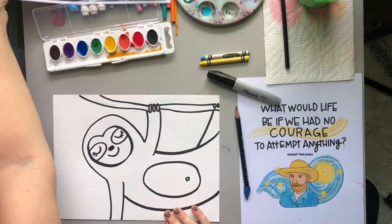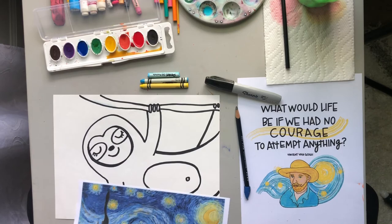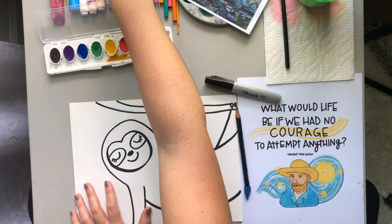The next thing I'm going to do is add some lines in the background to make it look more like Vincent van Gogh's Starry Night. I'm going to use crayons and pastels, but if you just have crayons that's fine, or if you just want to use pastels that's fine. I'm just going to use both for mine.